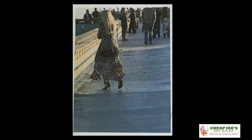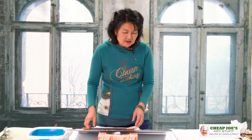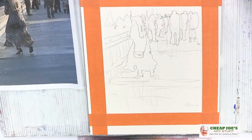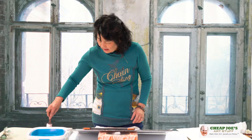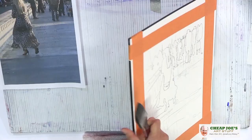So this is a value study. I have this picture — it's somewhere in California, a beach area. My plan is to do this painting; this is my goal. It's a half sheet, and I want to do this, but before I do this, I want to do a value study. I will use just this Lamp Black, and I will do three values.